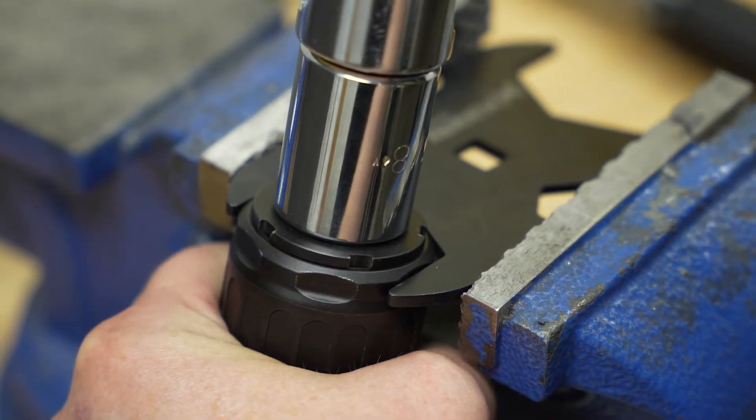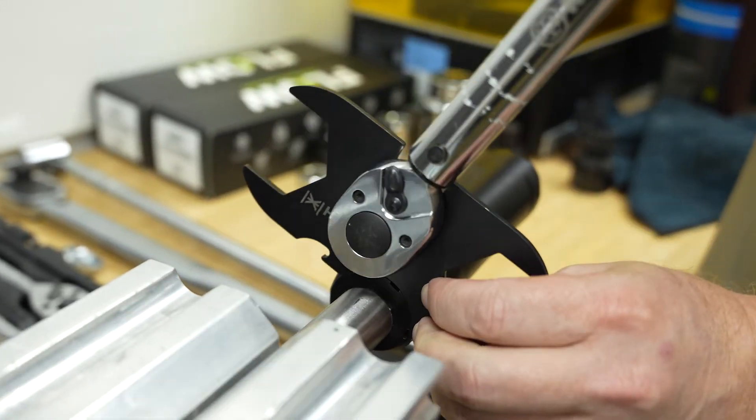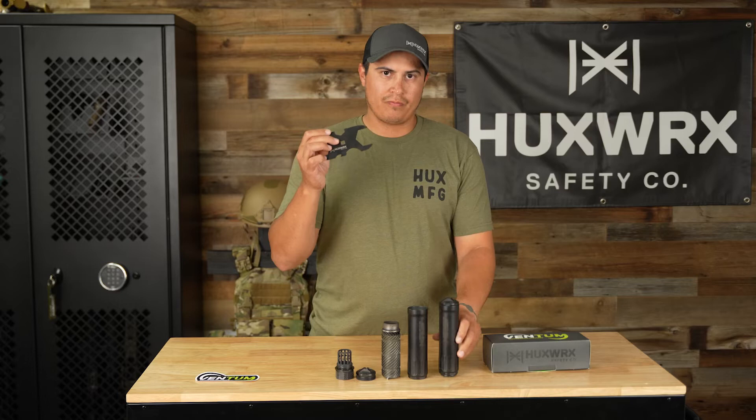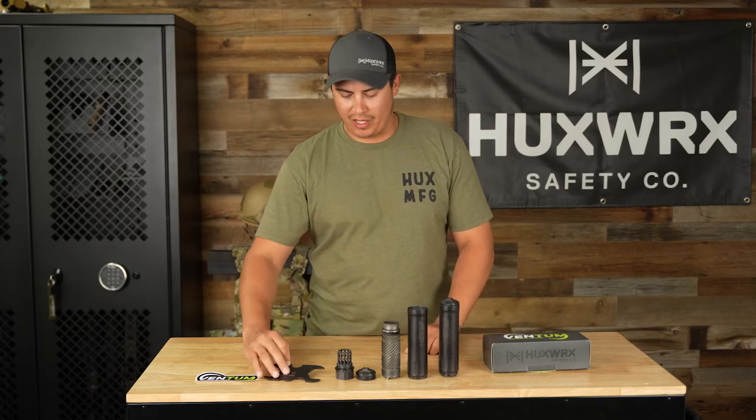You can fit the wrench on the geo cap, on the direct thread option, on the back of your hub mounting system, and all of that. We love wrench flats — big fan of that. You also get a tool. Then you'll also receive your Ventum sticker inside of the box, which is really cool.